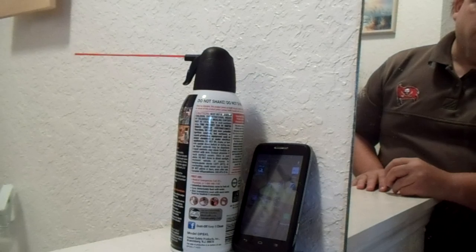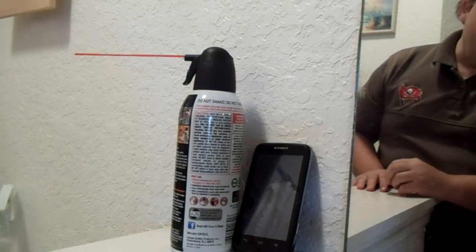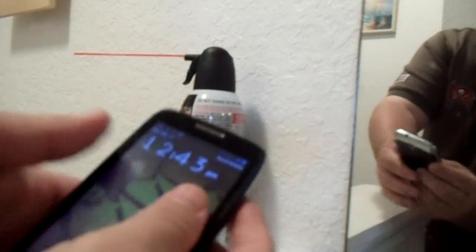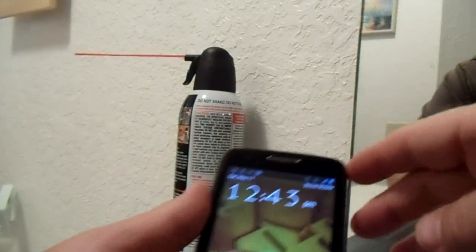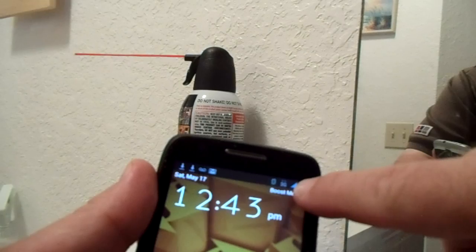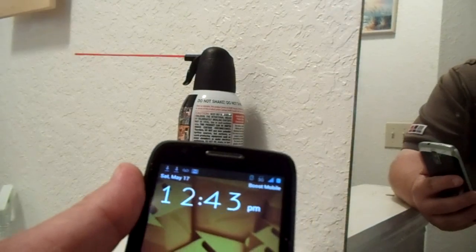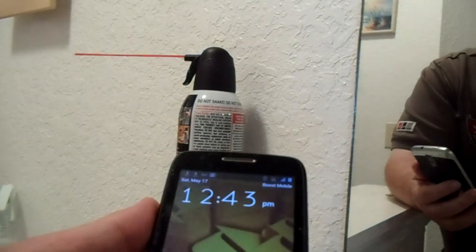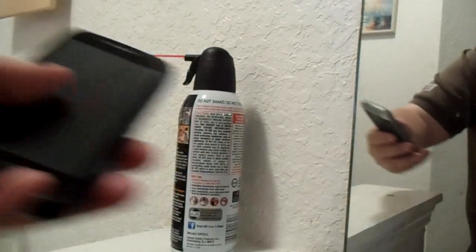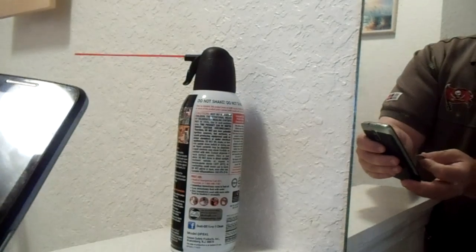Recently I had an issue where three, four, five hours would go by and I realized I wasn't getting any texts, wasn't getting any phone calls. I would look at my phone and where it says 3G there would be nothing at all, and the phone reception graph would be completely no bars whatsoever. I'd wake up in the morning and have absolutely no reception on text, phone, or internet.